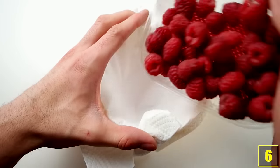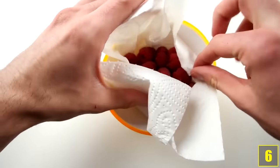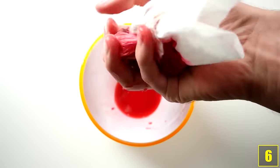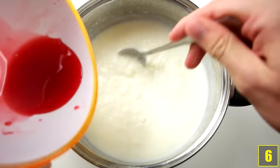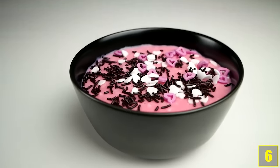Number 6. Before we show you what you can do with food colouring, let's make our very own. Place out a bowl with a piece of kitchen paper and put some raspberries in the bowl. Now squash the raspberries in the kitchen paper with a spoon and then squeeze out the juice. You can now colour desserts like porridge. Pretty cool, right?